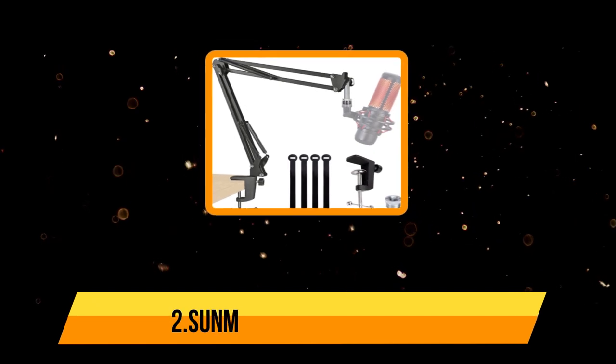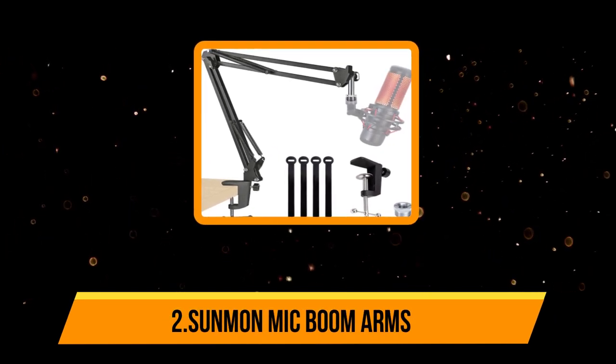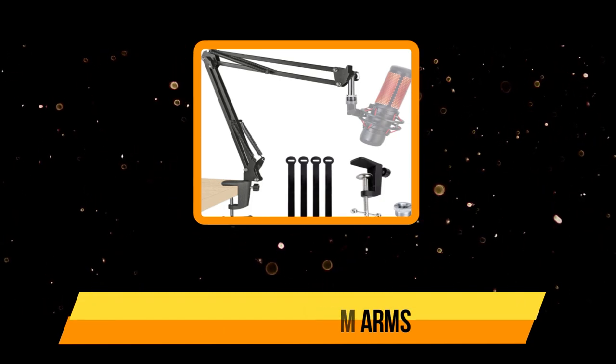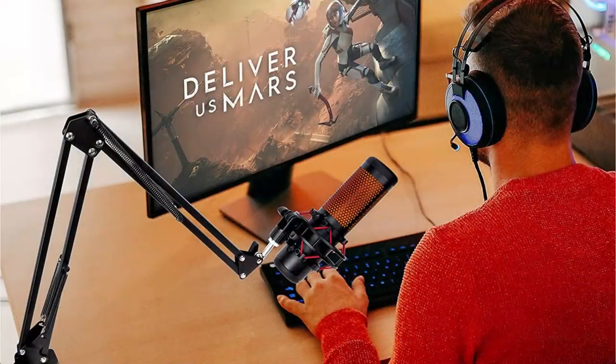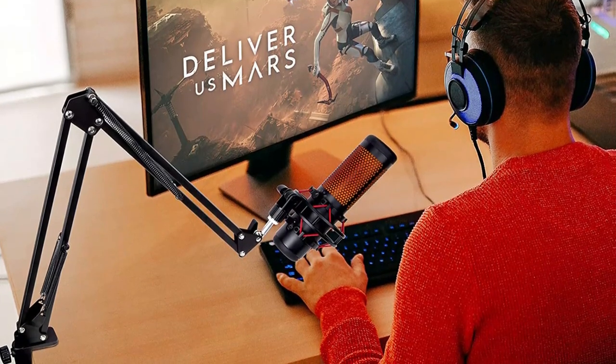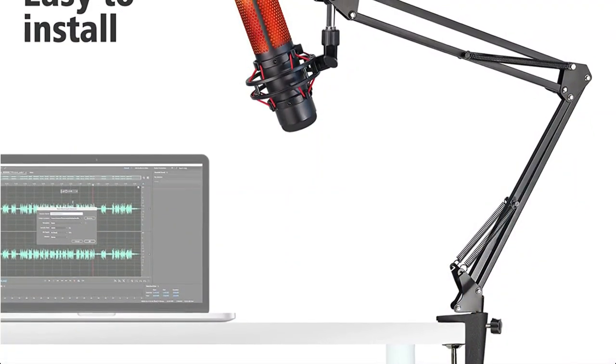Our second product is the Sunbin mic boom arm. Sunbin has a popular option to offer, currently one of the best choices for projects like podcasting, streaming, and even music creation. As the name suggests, this is a great option for a startup podcast project. Due to its freedom of adjustment and suspensions, you can set up the angle and orientation of the mic on the arm without any problem. Dual suspension springs are present on the arm to maintain the position.